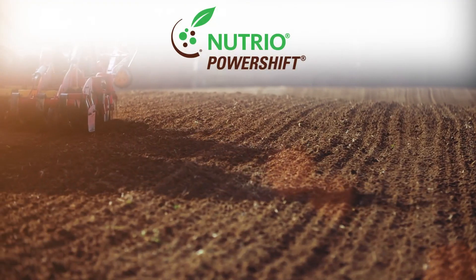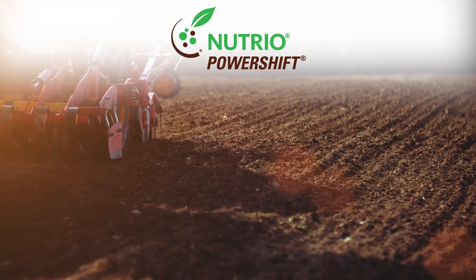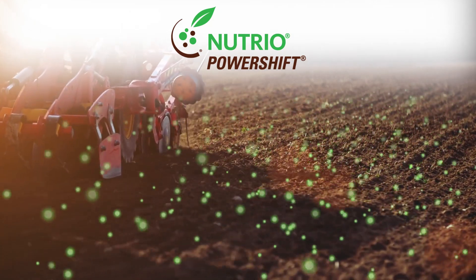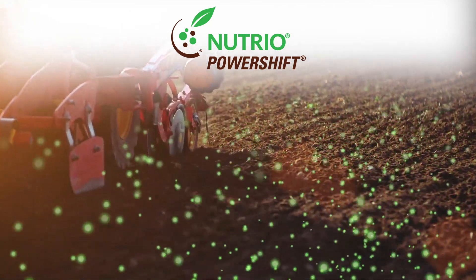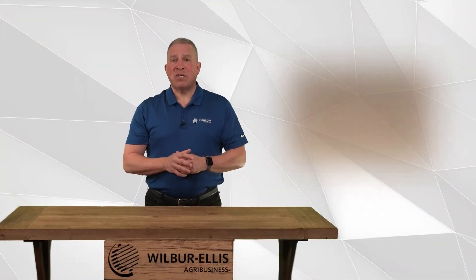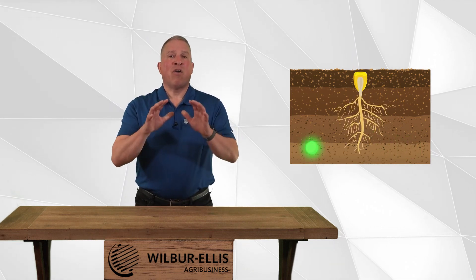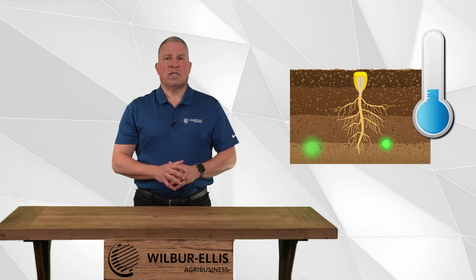Nutrio PowerShift is designed primarily as a pop-up or in-furrow fertilizer, which provides a readily available supply of nutrients near the newly developing roots for rapid uptake by the plant. This placement is especially important during early root development and when nutrient supply and transport processes are slowed due to cool soil temperatures.